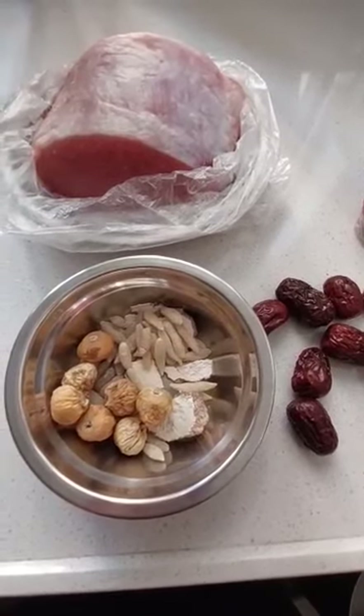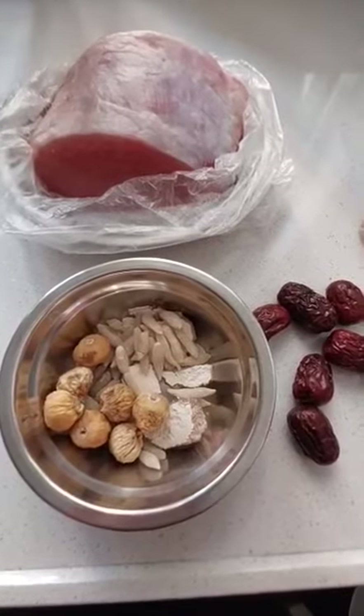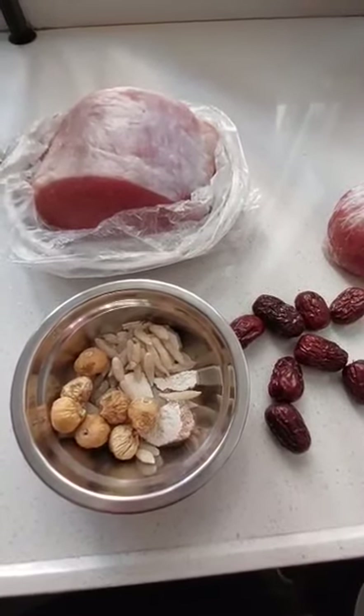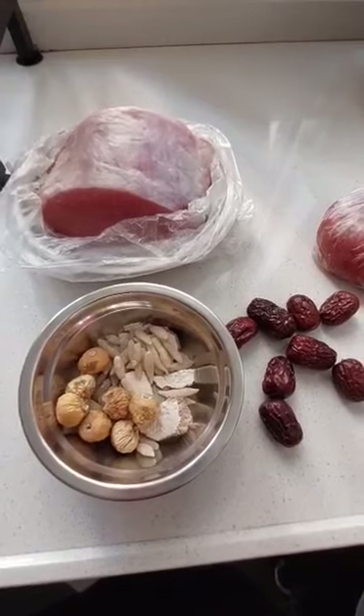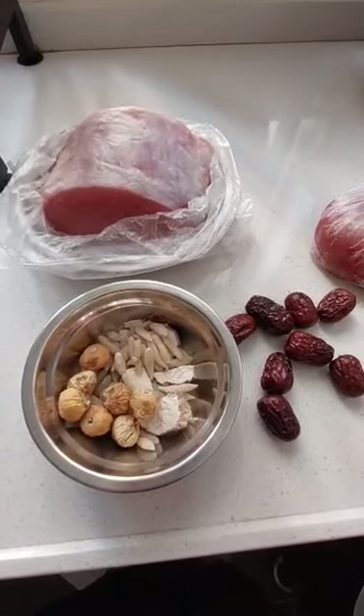There's also this one — it's like a grass-type ingredient. What do you call this? It's a Chinese recipe.